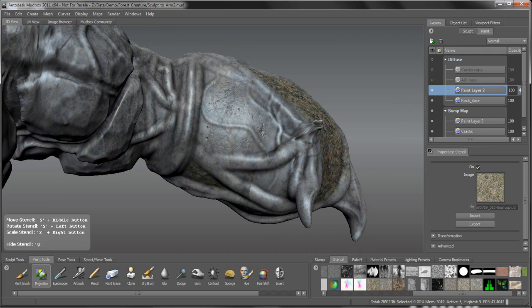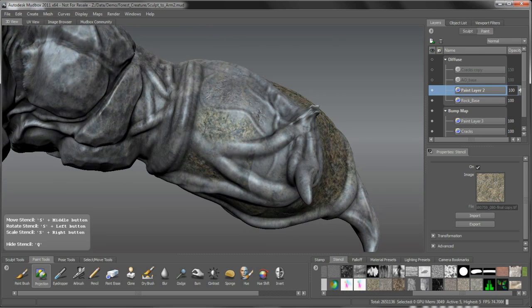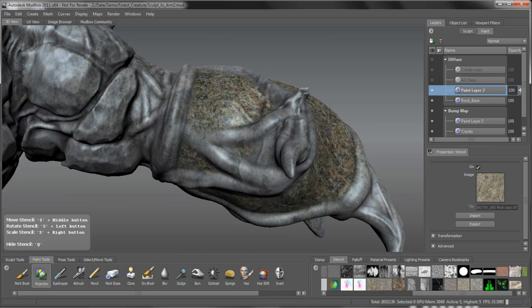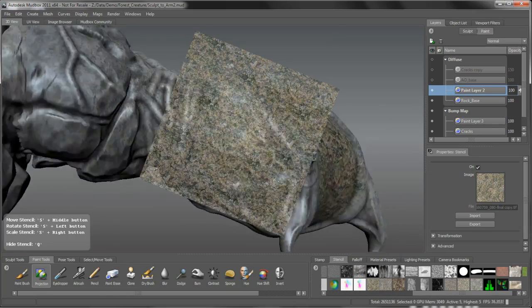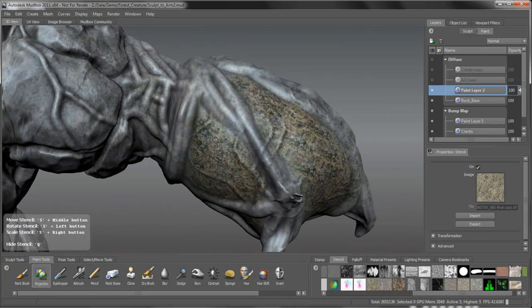I'm just moving along and filling it in. One thing to point out - because we worked in UV space we're going to have some seams that we need to cover up, which is not a big deal because we're going over and breaking up these rocks. You can see a bit of a seam in there, and I'm going to be painting those roots anyway, so that will cover that. Just fill that in a bit.